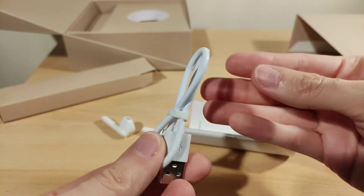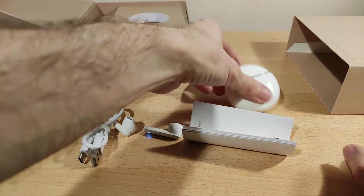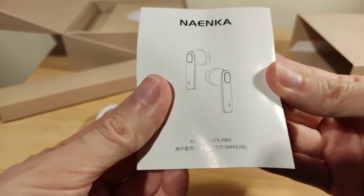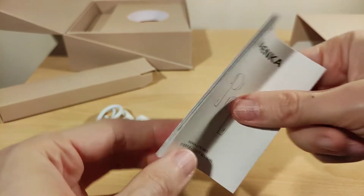The charge cable is kind of average — not that long, but it should be enough to plug into a computer or adapter. And this is the user manual, which I'll show you in the next clip.